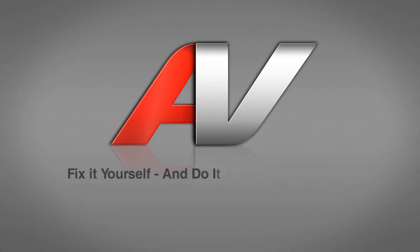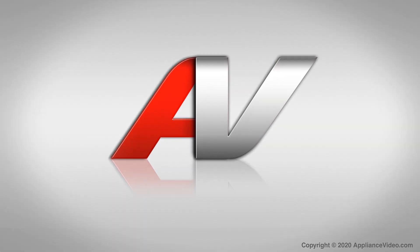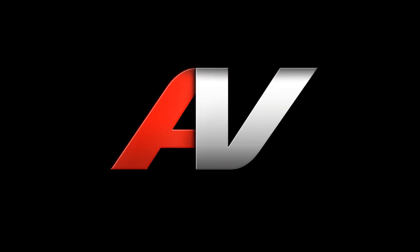Thank you for watching another quality video from appliancevideo.com. If you found this video helpful, make sure you click like and subscribe to our channel.